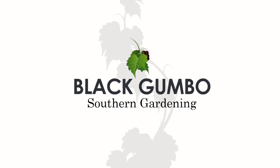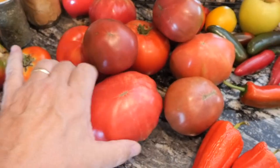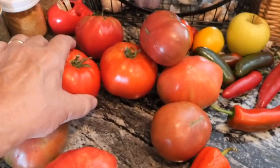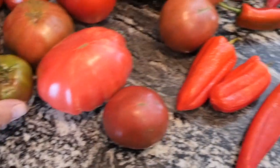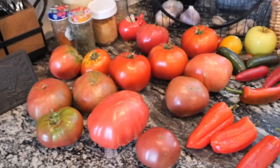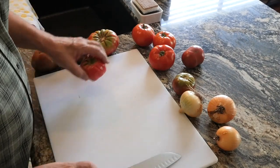Welcome to Black Gumbo Southern Gardening. We've got a big harvest of tomatoes, so we're going to do a garden-to-table recipe — a simple, delicious tomato soup. As you can see, I've got plenty of ripe tomatoes. Most of these were picked while they had just blushed, just starting to show some color from the green, and some were picked later when they were fully colored.